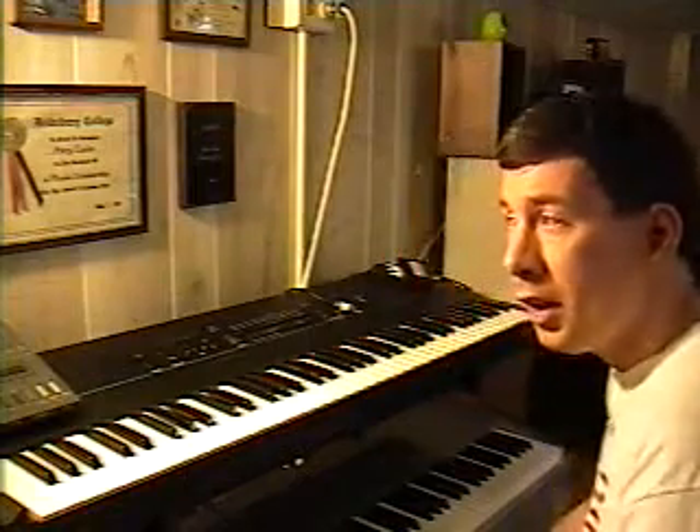That kind of gives you a little overview of some of the sounds. In part two of this, I want to show you how the sequencer works on here. So come back for part two and we'll go from there.